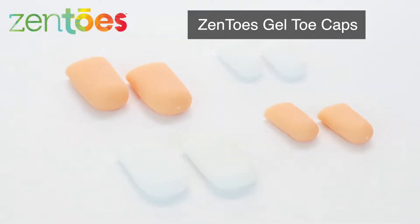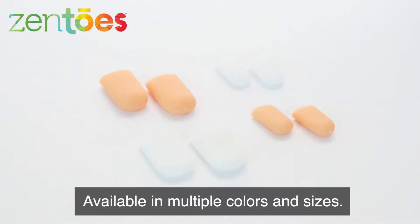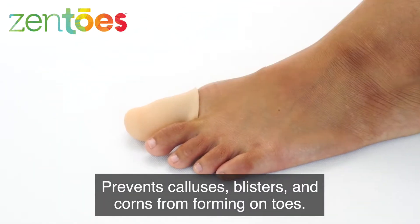Zen Toes Gel Toe Caps are made from latex-free, medical-grade gel, available in multiple colors and sizes. They prevent calluses, blisters, and corns from forming on toes.